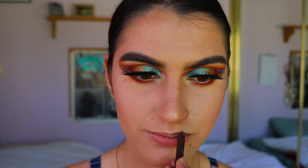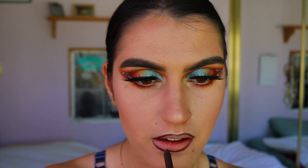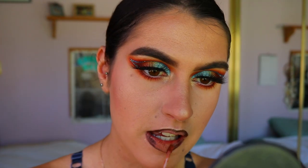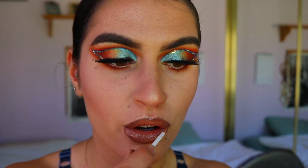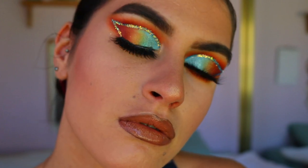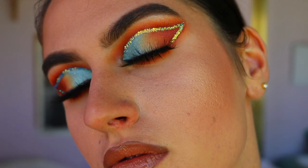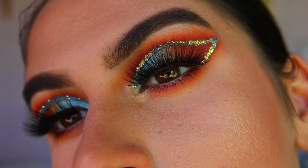For lips today, I first went in with the Espresso shade from Makeup Geek — I love it as a lip liner, it's so creamy and pigmented. I lined my lips and filled in the outer corners to get an ombre look. Then I went in with the Kylie Cosmetics Commando liquid lipstick, and for lip gloss I used the gorgeous gloss from Napoleon Perdis in the shade Nude. I love the formula — it really creates such a wet, glossy look and makes lips look so full and voluptuous.